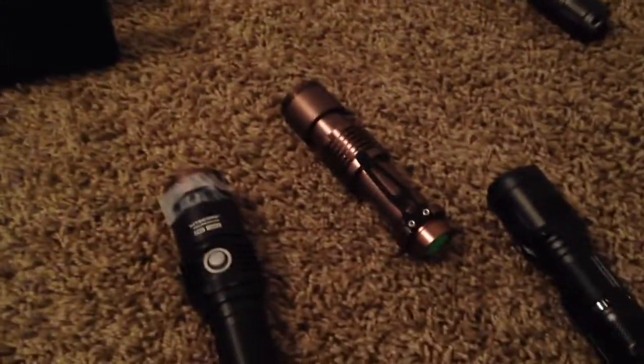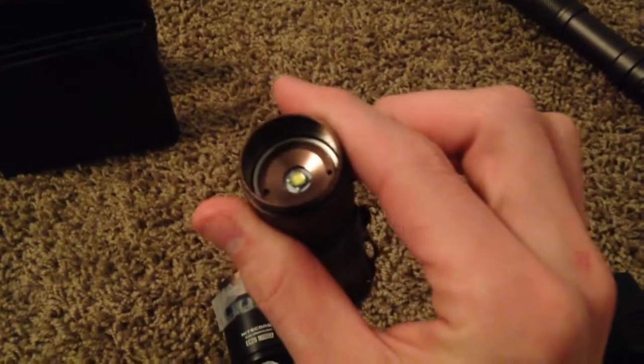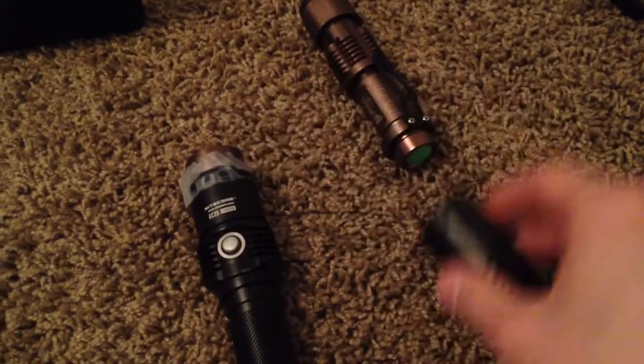I'm going to show you guys a really cool little experiment that you can do. If you've got an old cheap Trustfire flashlight laying around with an aspherical lens, take the aspherical lens off there and put it on a compact, high-performance flashlight like the Nitecore MH20.